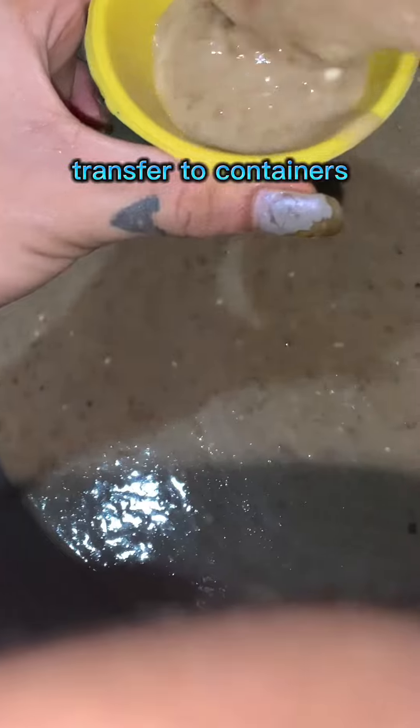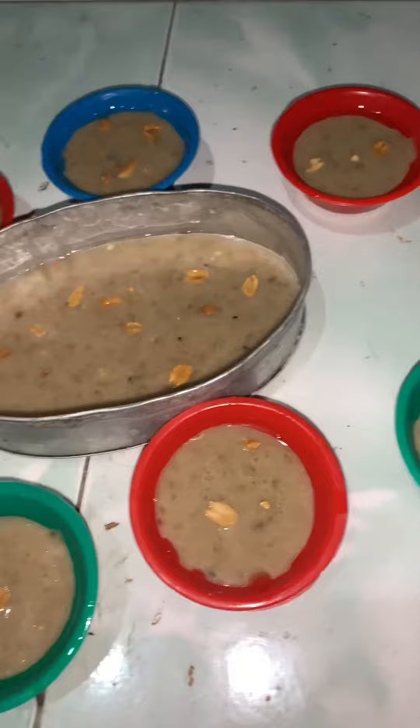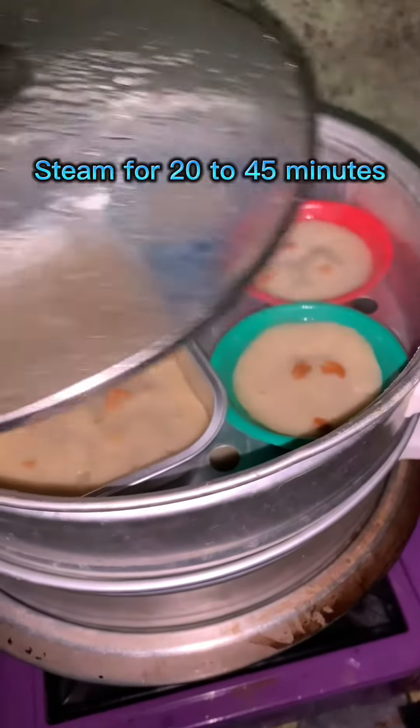Transfer the batter to containers and steam for 20 to 45 minutes.